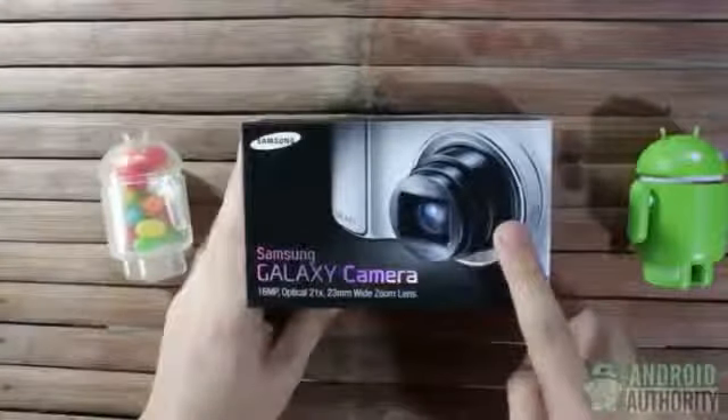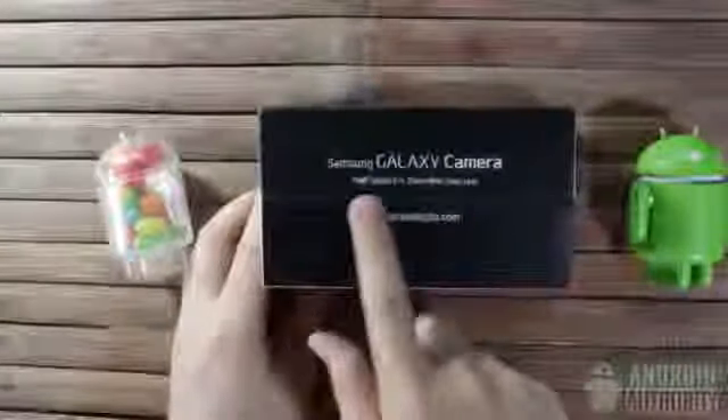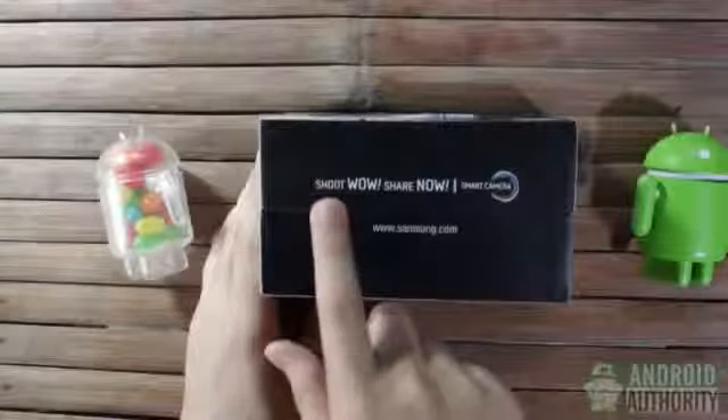Here's the top side, showing a picture of the camera. Here's the front side with just the model name, spec highlights, and Samsung URL. On the opposite side is a catchphrase — it says: shoot wow, share now.